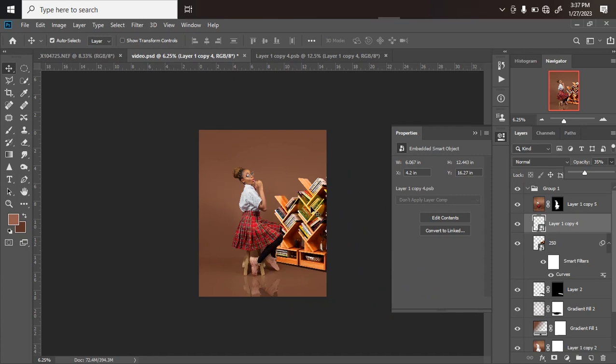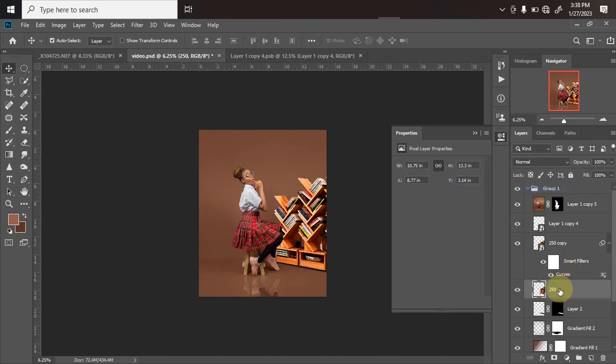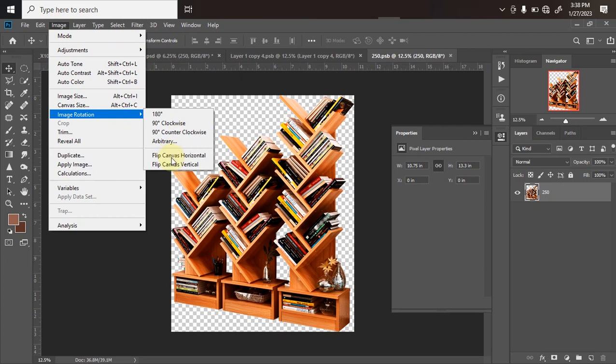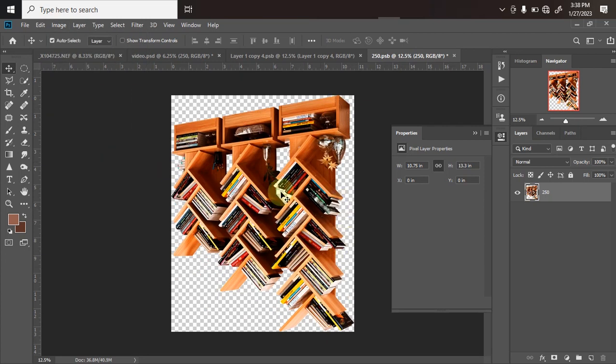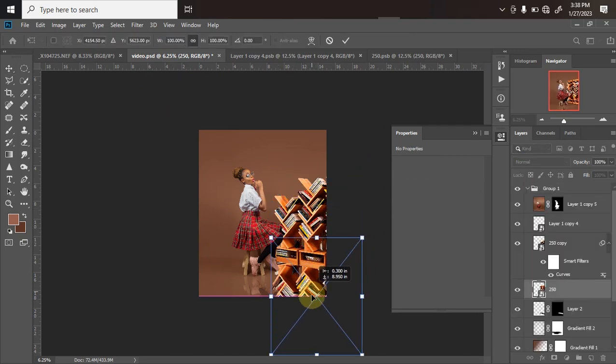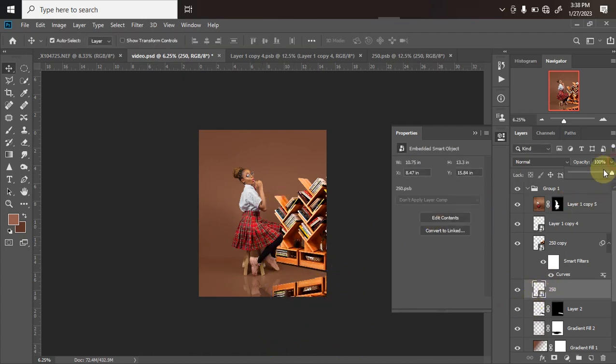You can do the same mirror reflection for the bookshelf. Press Ctrl+J on the bookshelf layer, then on the layer below rasterize it — right-click and choose Convert to Smart Object — wait for it to load, then right-click again and click Edit Contents. In the new document, go to Image, Rotation, Flip Canvas Vertical, then Ctrl+S to save. It reflects back in the main document. Press Ctrl+T to transform, drag it to whatever location you want, click OK, then reduce the opacity the same way as before.